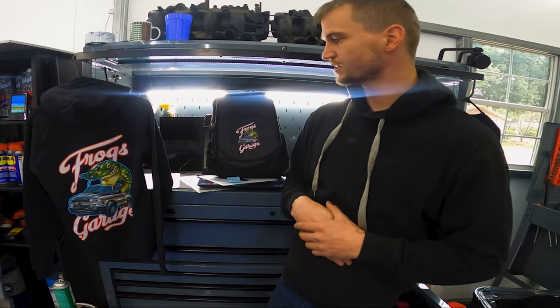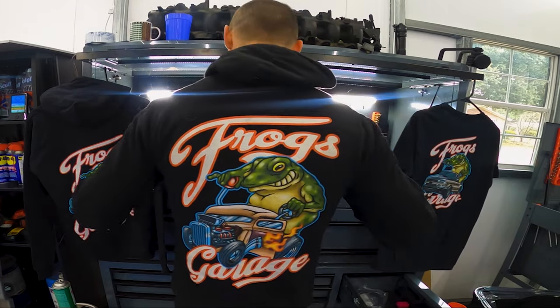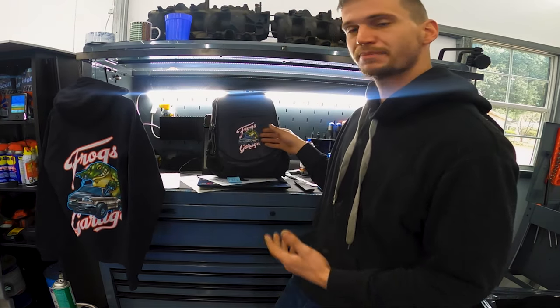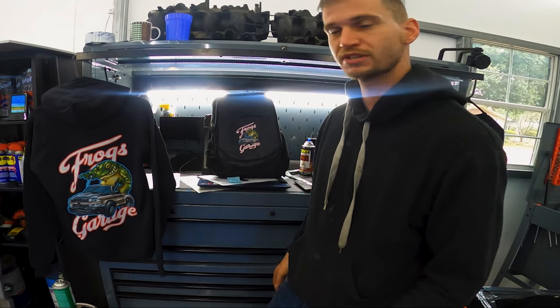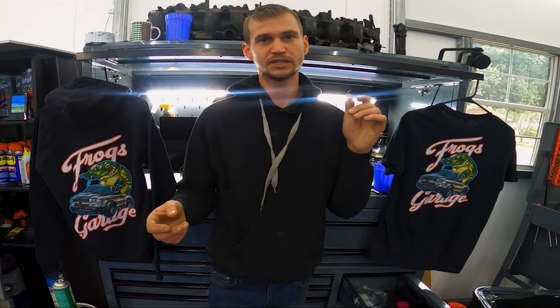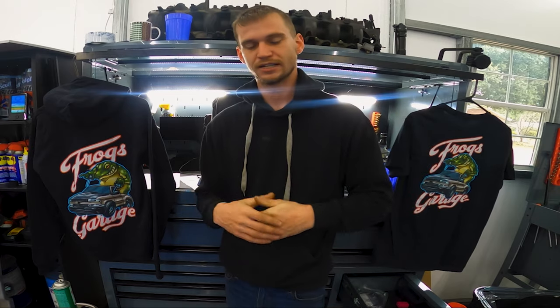We've got the Fry's Garage gear in. I'm wearing the sweatshirt with the rat rod logo. We've got the Silverado logo on sweatshirts, a laptop backpack, t-shirts, thermoses, coffee mugs, and a bunch of other products. Go down below, check out the different apparel and accessories. Don't forget to hit the redeem coupon — there are always different coupon codes running, from free shipping up to 25% off depending on the time of year or the holiday.